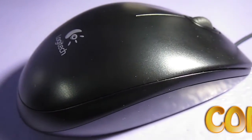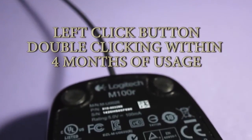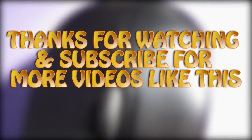Now coming to the cons — this mouse has only one con, but it is a deal breaker: the left click button started double-clicking within four months of usage. So I would recommend you to stay away from this particular model. Thanks for watching and subscribe for more videos like these.